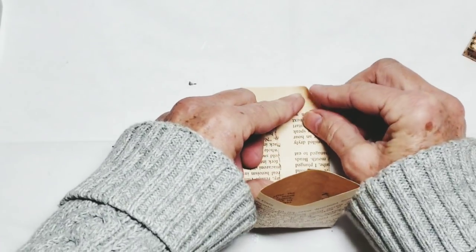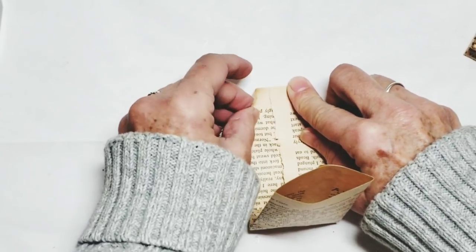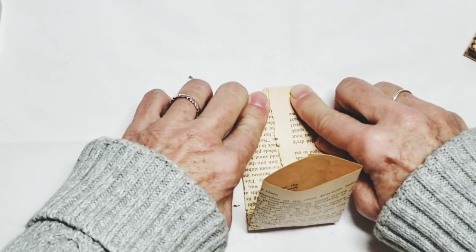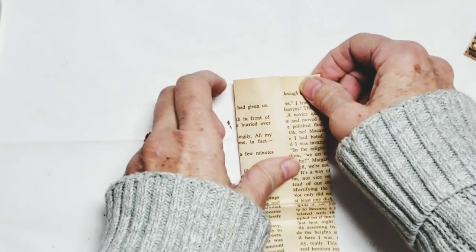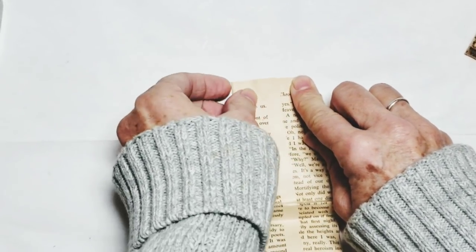So now Nick says we're going to fold this like a shipping tag. I also forgot that I haven't distressed the edges, which I should have done before.